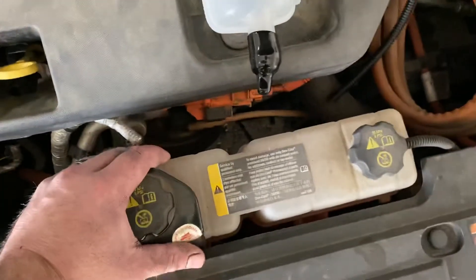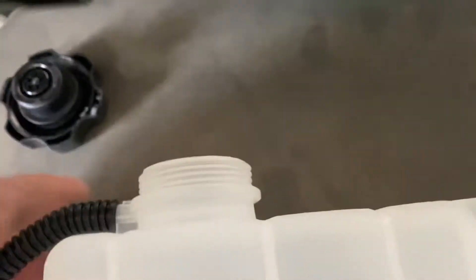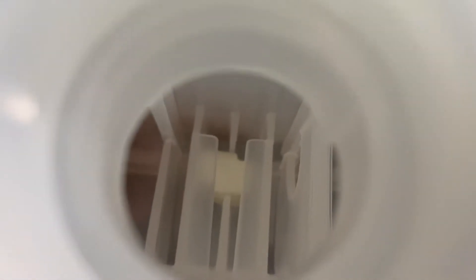Here's the tank in the car, and here's a spare tank I bought off eBay or Rock Auto a while ago. And here's the sensor in it. So what happens is when the coolant level is low — you'll see a float in there, a little piece of kind of different color, white plastic. There's a magnet in there. When the coolant gets low, that magnet comes close to the sensor.